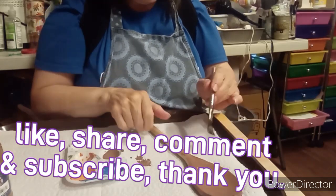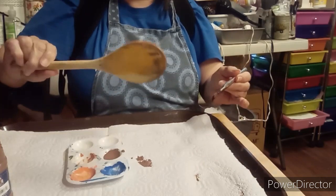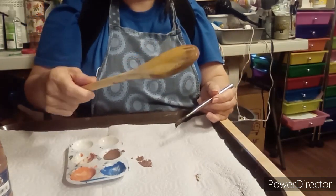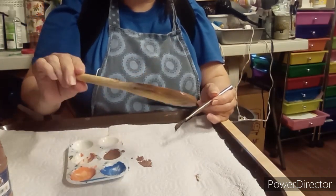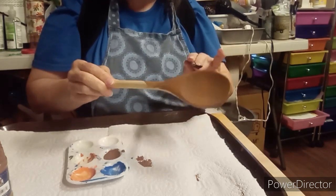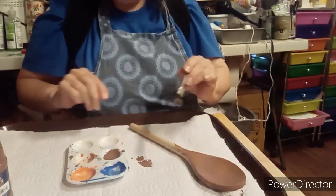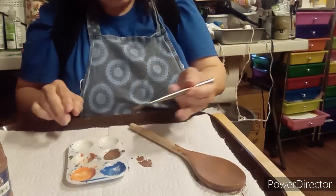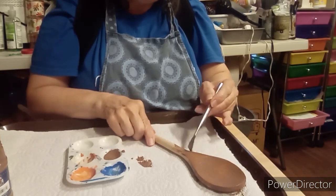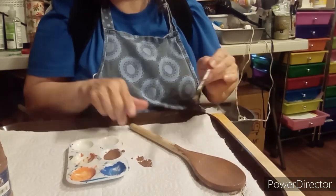Hello everyone. All I'm doing right now is painting a wooden spoon — it's how yucky it is, so I'm just painting it. I want to say welcome. I am going to finish painting this and then I will put you back on and show you what we're going to do next.